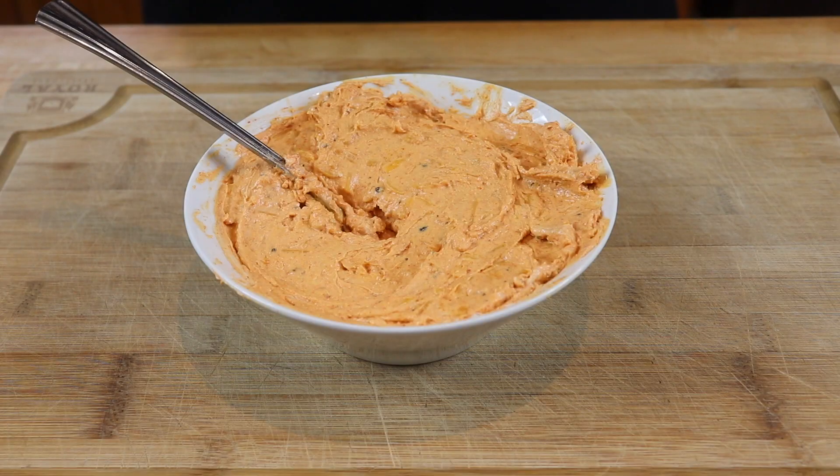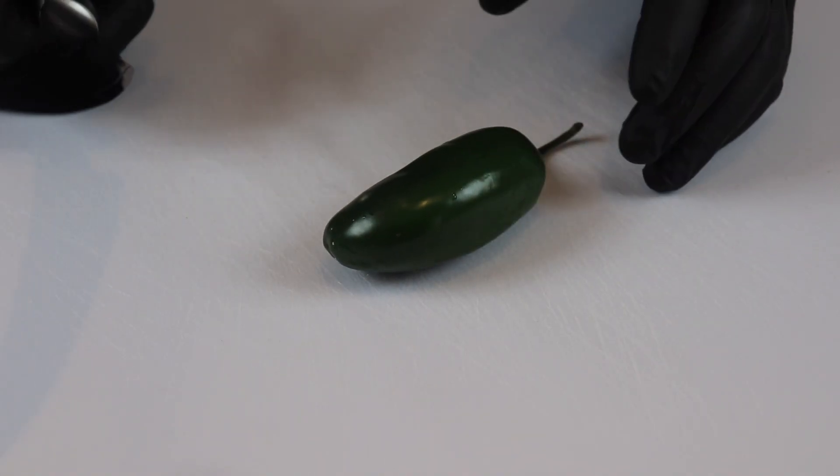Now we just need to get this all mixed together. And there we go — it's that easy. This is going to be absolutely glorious inside of those jalapenos.